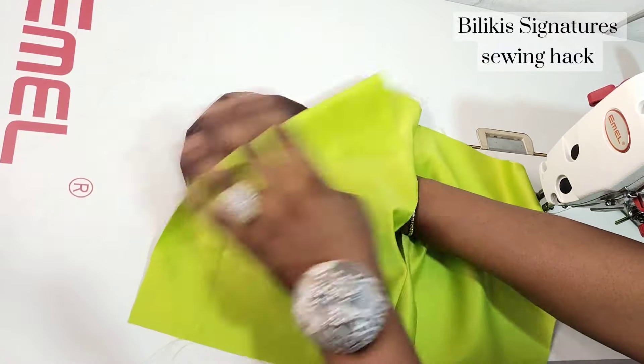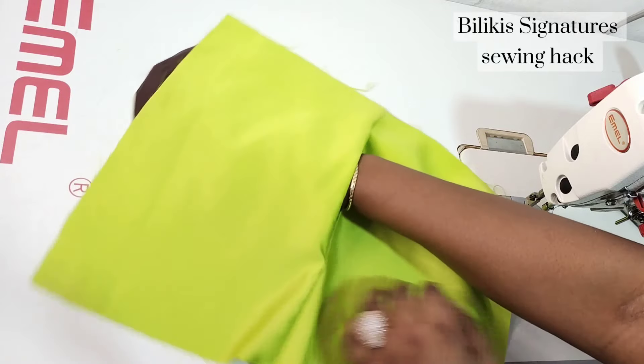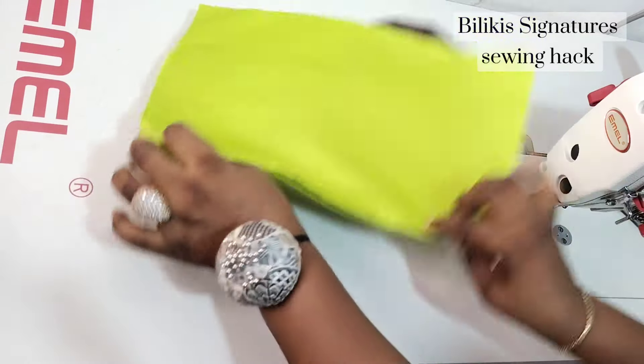So if this tutorial has been helpful, please give me a giant thumbs up. Share with your family and friends. I remain your girl, Billy Keys. Bye guys!